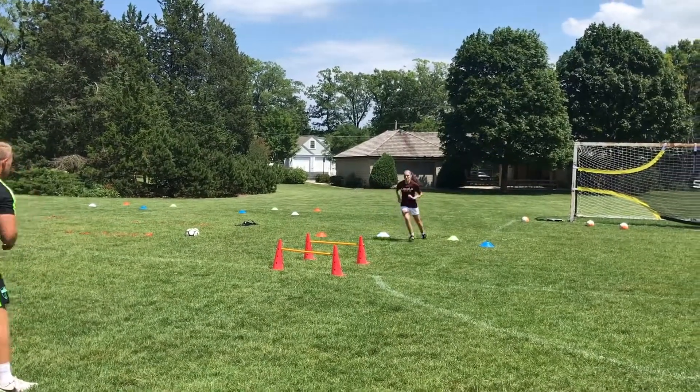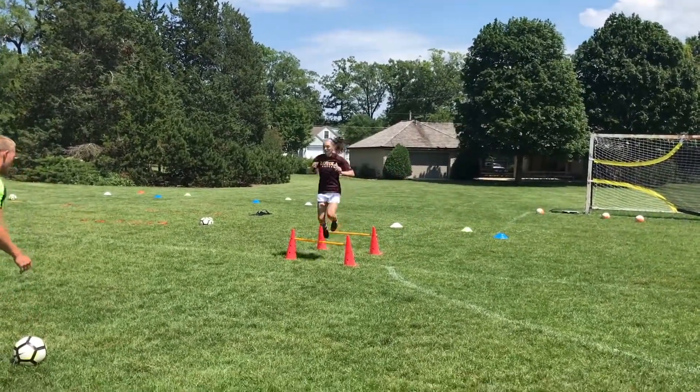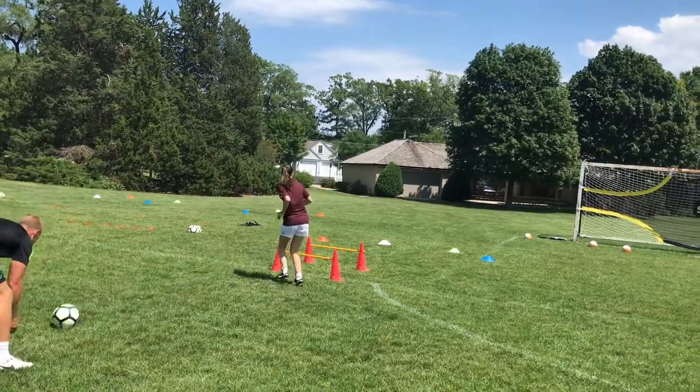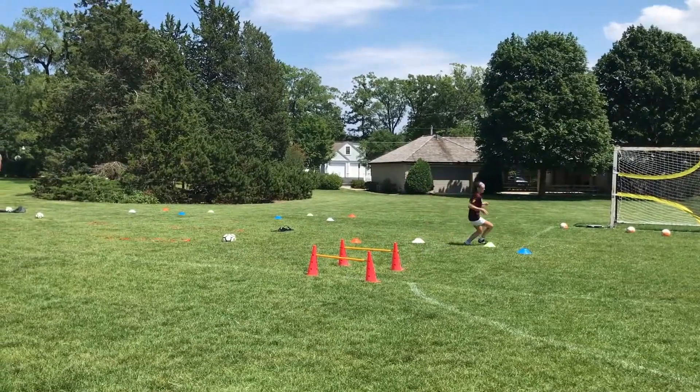Two more. Yes. Great jumps. Let's go. Great. Let's go, touch the ball. Let's go. Quick pass. Fantastic. Turn. Round the yellow. Last one. Hard work.